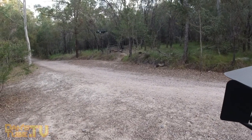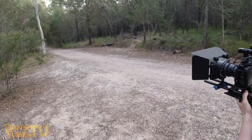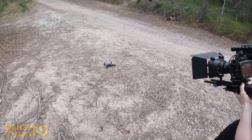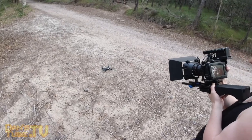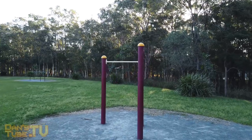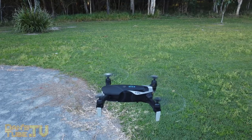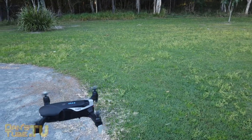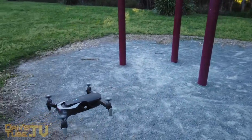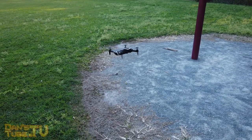The drone also features a return to home function, which works really well from all the tests I put it through. It did a good job of returning to pretty much where I'd taken off from. Especially useful for low battery situations — it will hit a point and then actually return to home for you, which is really handy for people who don't understand the importance of landing with some battery remaining. So kids who just want to keep flying — the drone will actually force itself back. That's really important and worked relatively well.